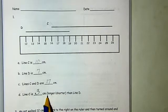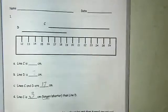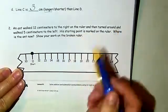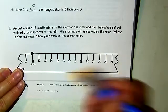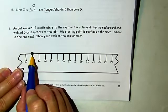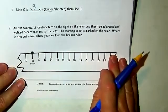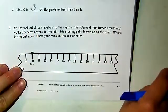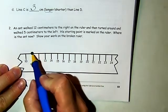This next one is fun. It says an ant walked 12 centimeters to the right on this ruler, then turned around and walked 5 centimeters to the left. His starting point is marked on the ruler — where is the ant now? We're going to show our work on the broken ruler. We're going to be the ant and walk 12 centimeters to the right, then 5 centimeters to the left.